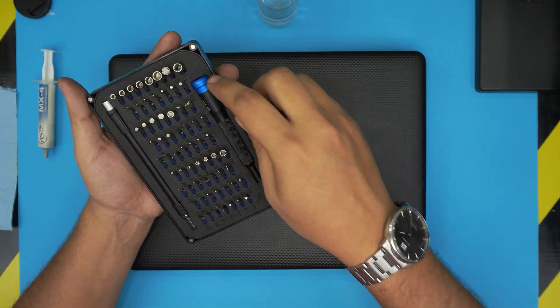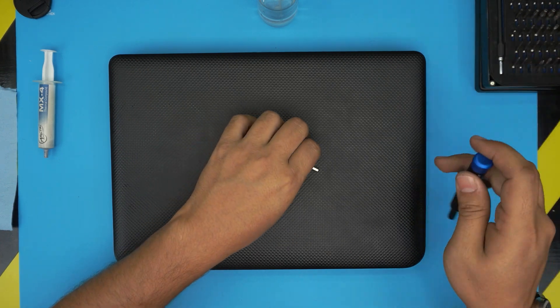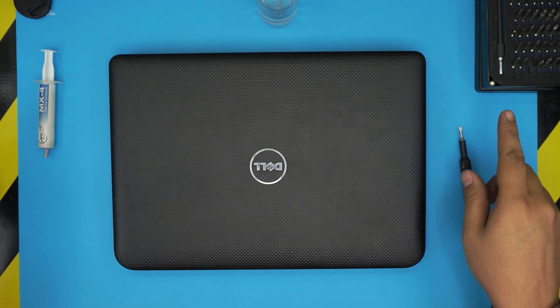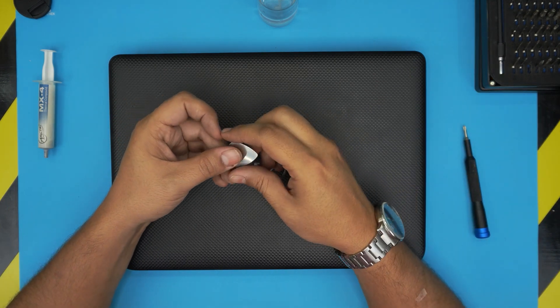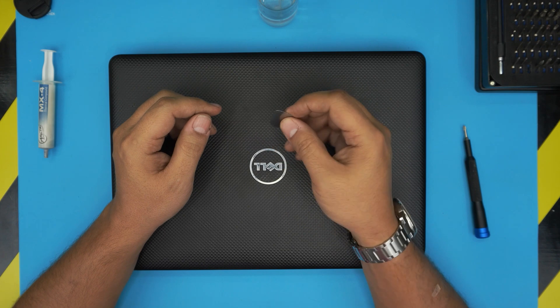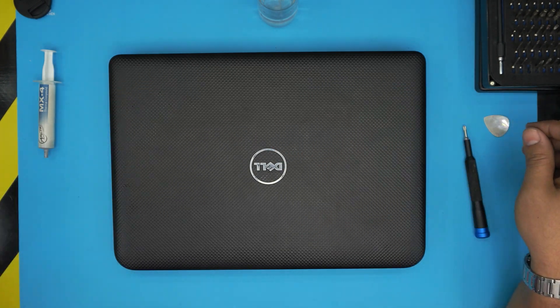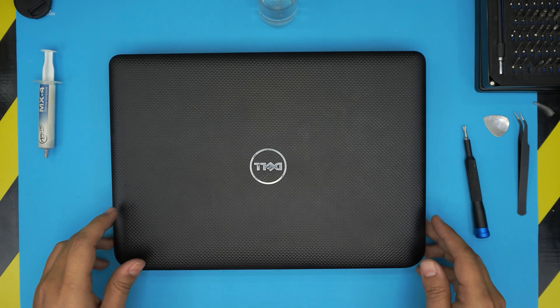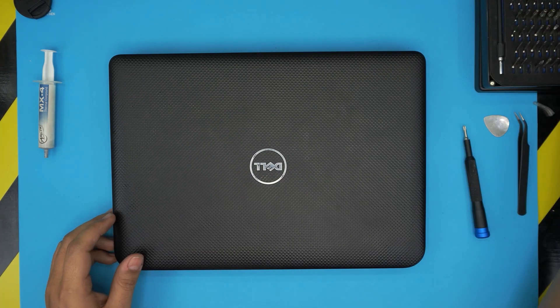You'll need a screwdriver set — I'm using an iFixit set. We'll use a Phillips number zero. The pro set includes an opening tool and tweezers, but if you get the basic set, use a metallic guitar pick as an opening tool. Curved tweezers are also handy. With all this on hand, let's get started.